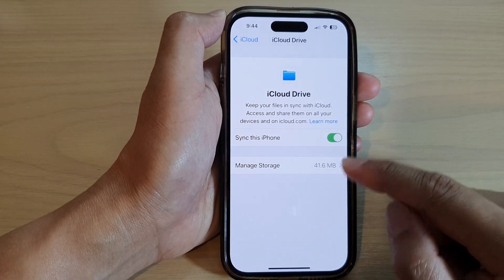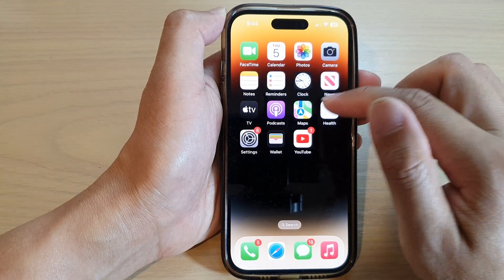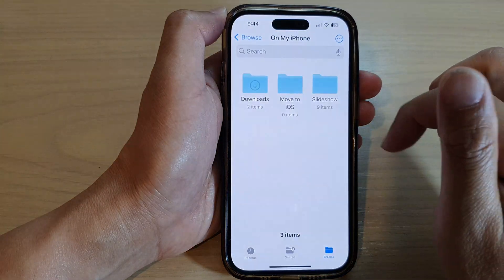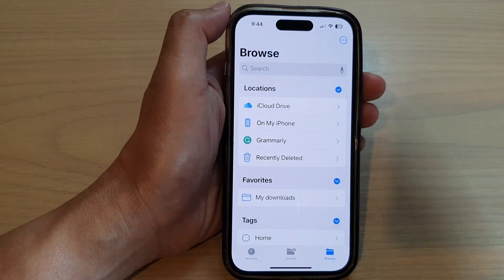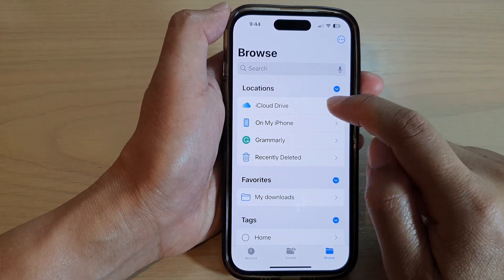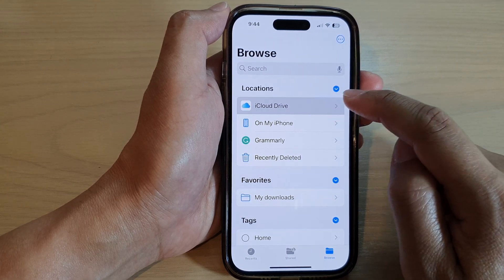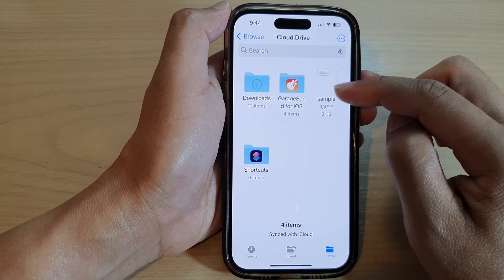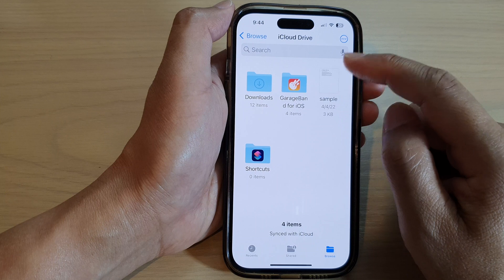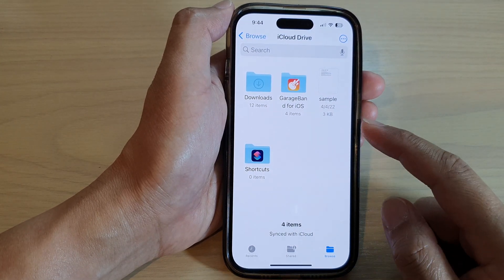Once you turn it on, any files that you download or create in the Files manager will be synced to iCloud Drive. You can see here I've got iCloud Drive turned on — I can create documents, or when downloads are saved on the device I can move them to iCloud Drive so they can be backed up and stored in the cloud.